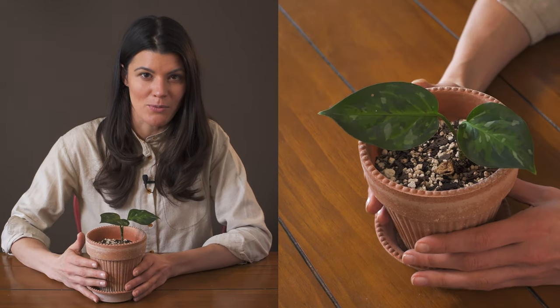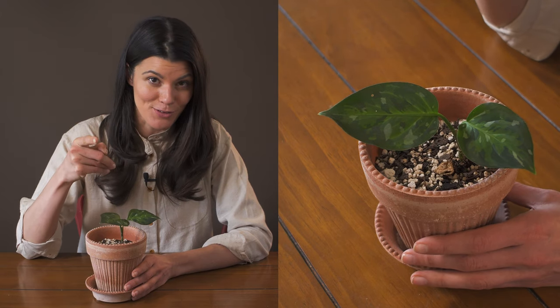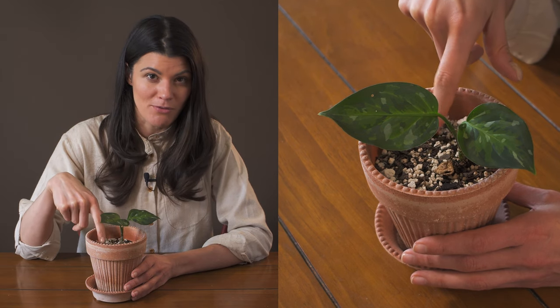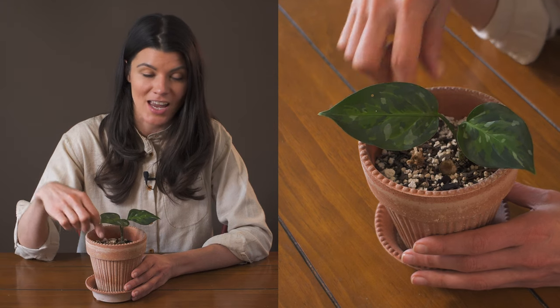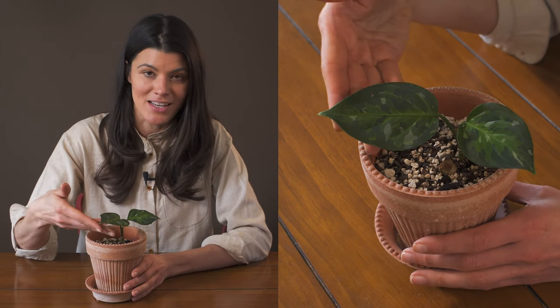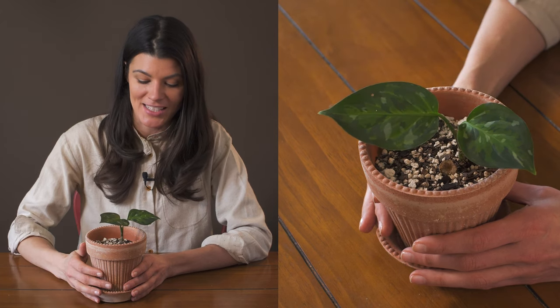I have an interesting story with Aglaonema Pictum tricolor, and if you get your hands on this, good for you — because these things go for sometimes hundreds of dollars. I ended up doing a giveaway with one of the garden centers that carries Aglaonema Pictum tricolor, and it was an extremely popular giveaway because a lot of people want to get their hands on this unique coloration.